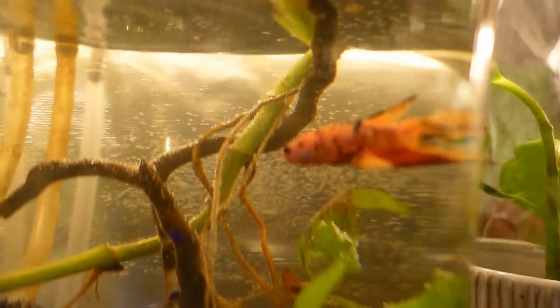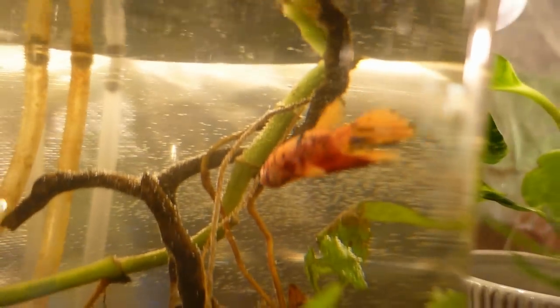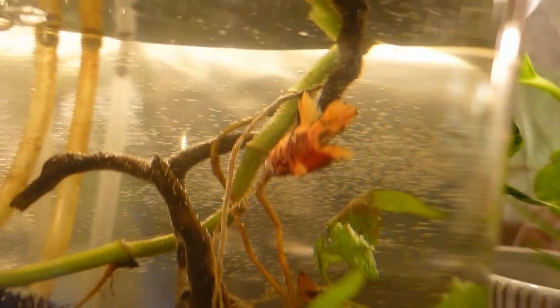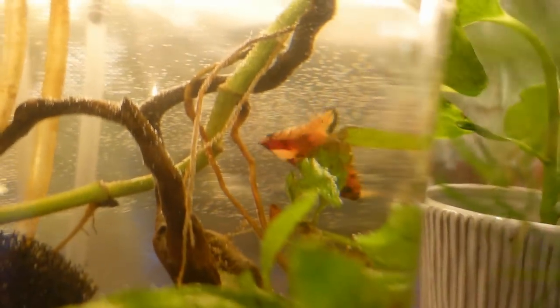Dragon scale scales can morph and change — they can get more of them, and can even cover over their eyes in some cases. This guy's just got a little tiny bit of it, but he's already changed colors a little bit. He did not have a lot of orange — it was really muted at the store — and since he's come in, he's really shown a lot more of that orange color.